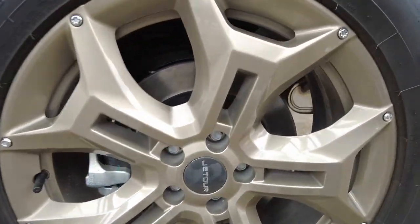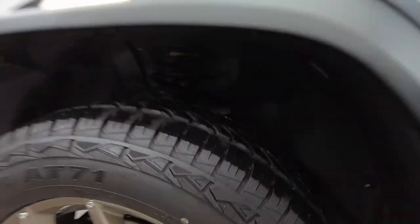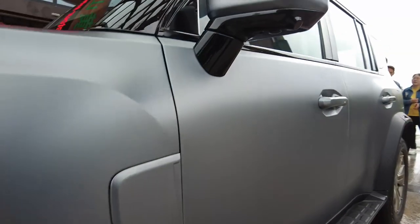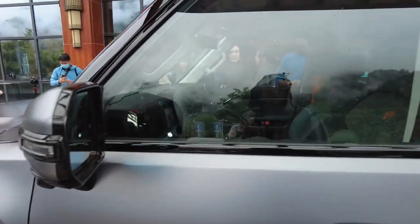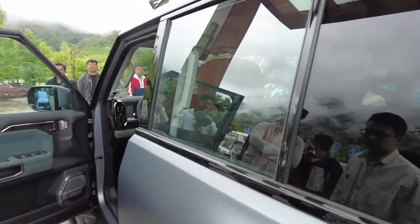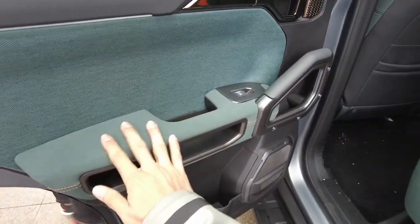The wheels look like 20s but they're actually 19s. This is very cute — it has a window here instead of an adventure box. The side vents are not real; they're just for design.